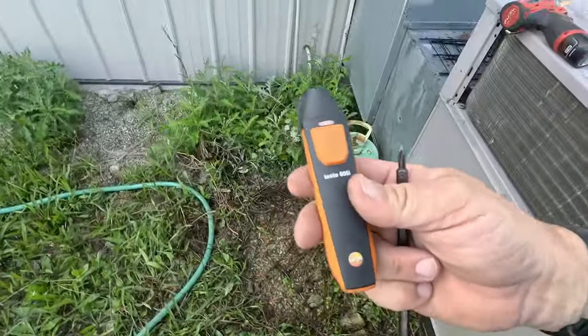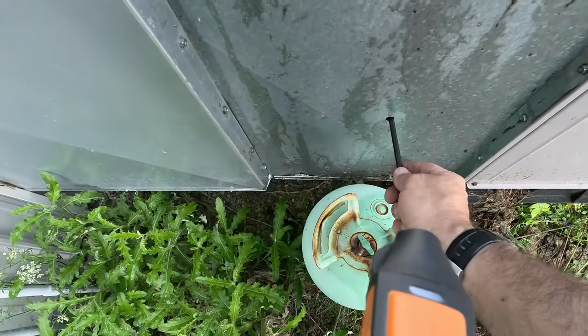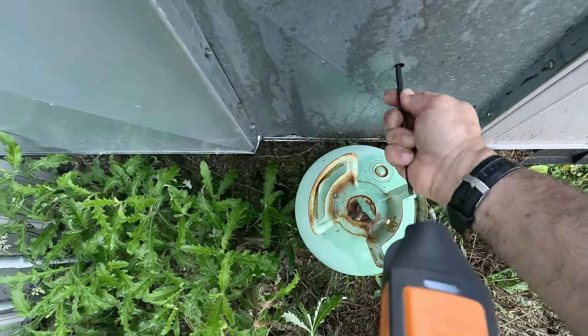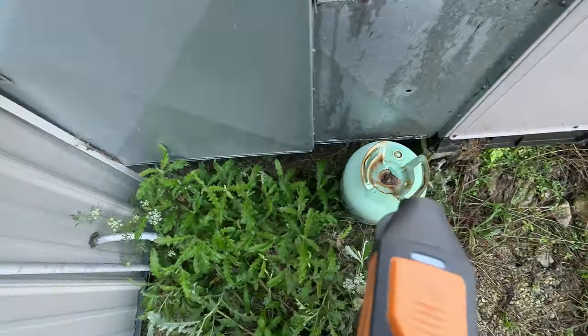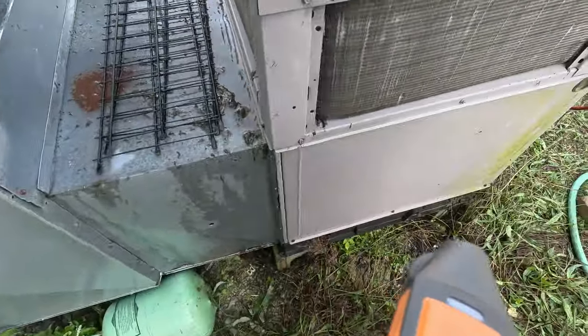We're going to go ahead and check our superheat here. I've got the probes on. I drilled a hole and I've got to poke a hole through the insulation because they did insulate it. They've got two boxes there — that's really convenient for the service guy. So they just have a fake box on the outside. Let's go ahead and drill a hole through the door.